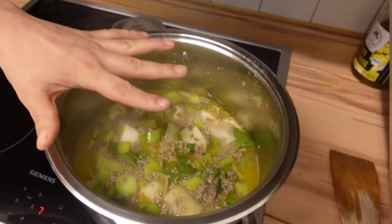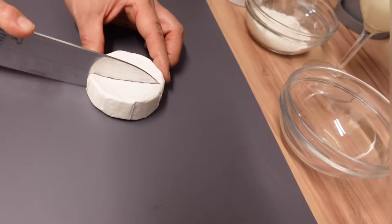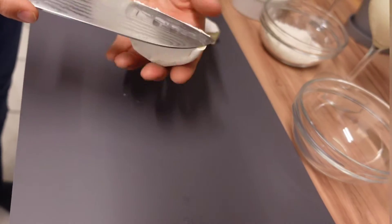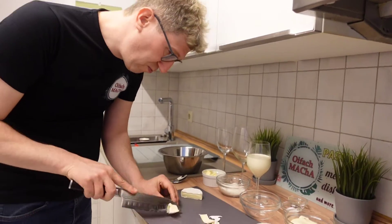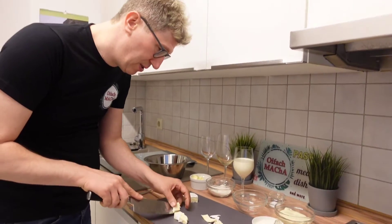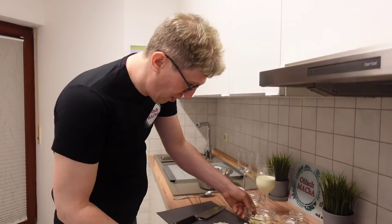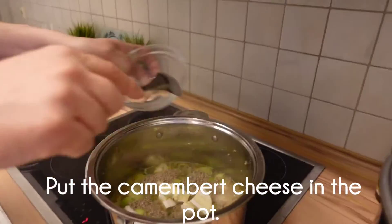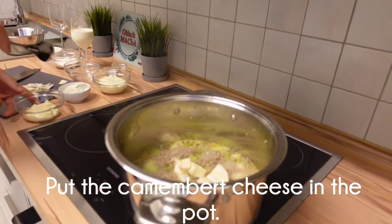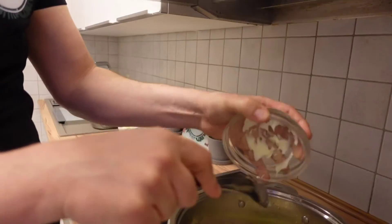While this is cooking and simmering, we prepare our camembert. Cut it in half, and then we will remove a little bit of the white part. Now we add the camembert inside. I have a very strong camembert because I want a really good taste.